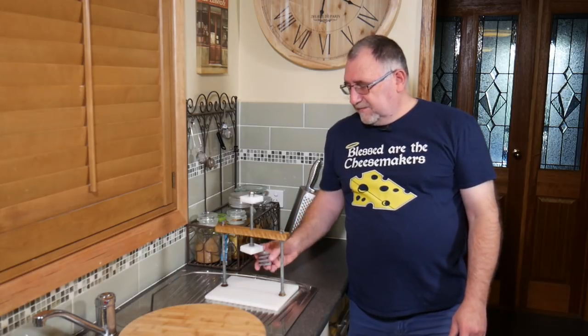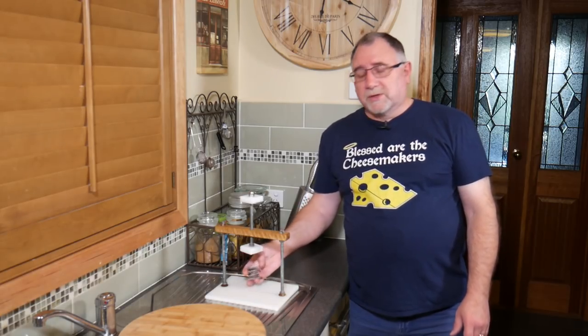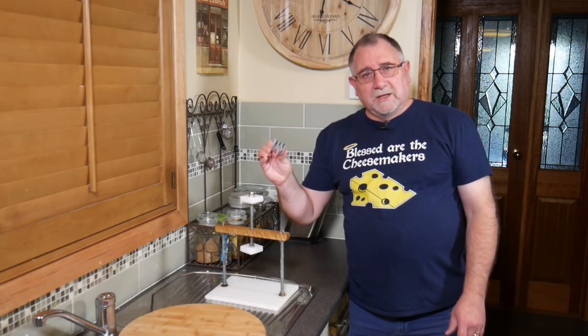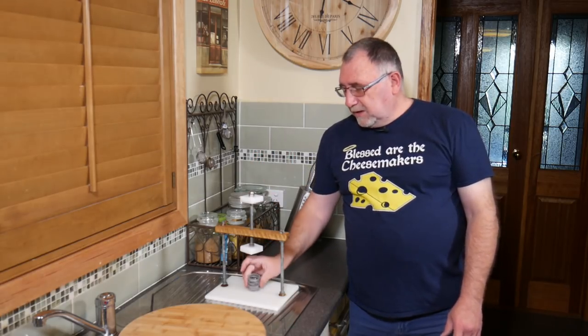Now I've had many many questions about how this very simple cheese press works with the 50 pound or 22 kilo spring. I made a whole bunch of cheeses the other day, so I will show you the press in action and the varying degrees of pressure.